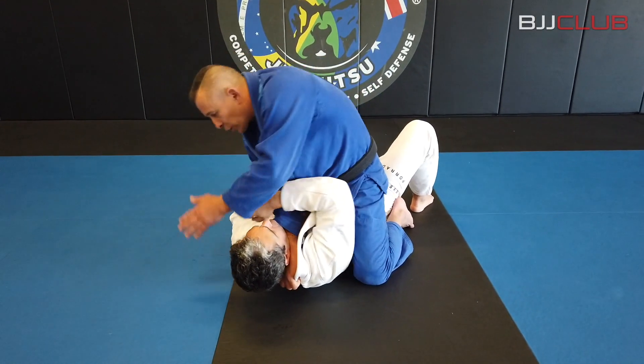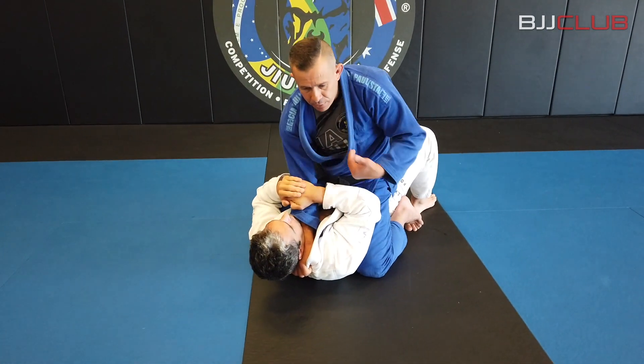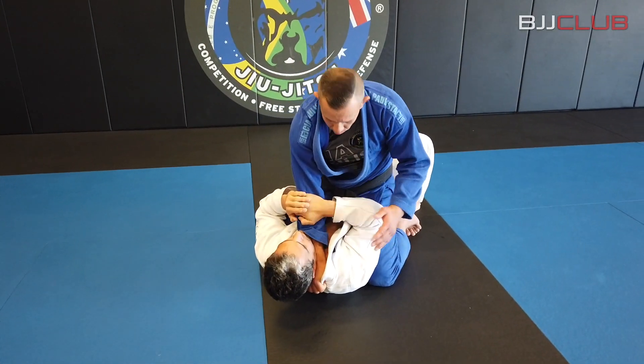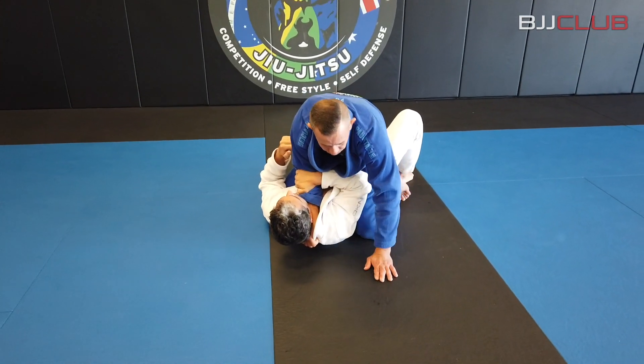Most of the guys are gonna put the hand to the side to defend the position. Because if you put your elbow down, you can get the choke, or you can get my arm to do the bridge. And actually when the guys do the bridge, they give the arm easier. I'm gonna put my hand on the ground just to slide, to help slide forward.